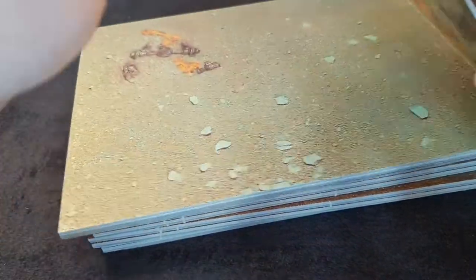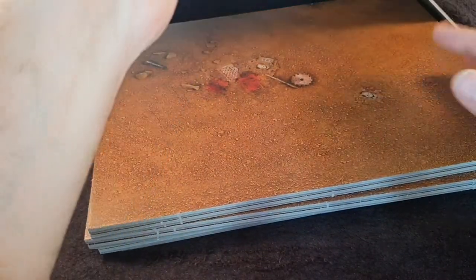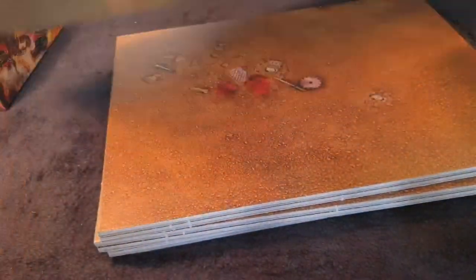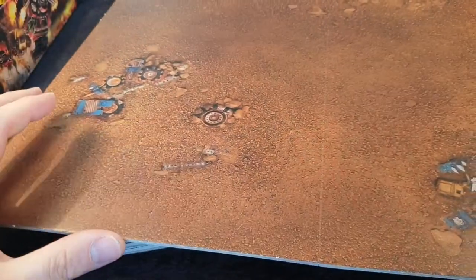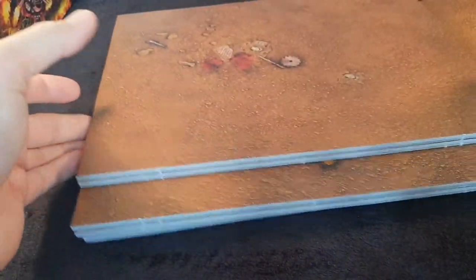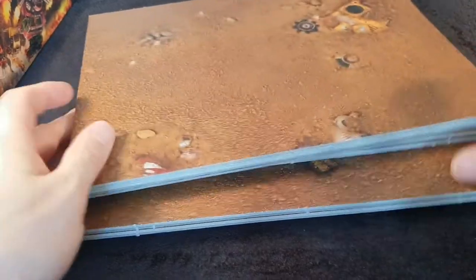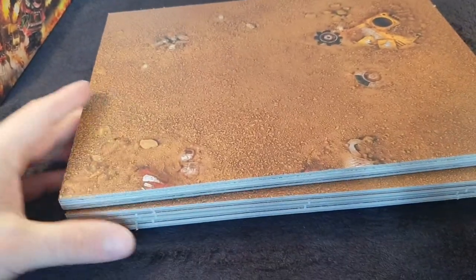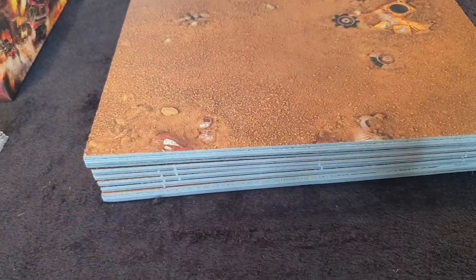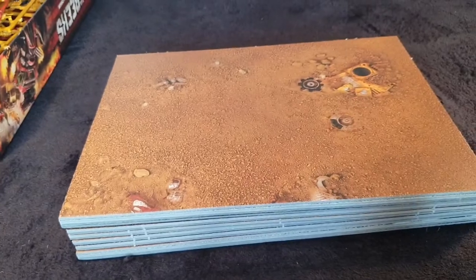And then we have the boards. So here you go — double-sided. You've got two very different sands: this kind of scrapyard sand and then this more desert-y sand. The boards themselves come in four parts. I'm assuming you've got choices of putting them all together into one big one, or you can play on different size ones. But again, once we cover the rules, we'll know that in more detail.